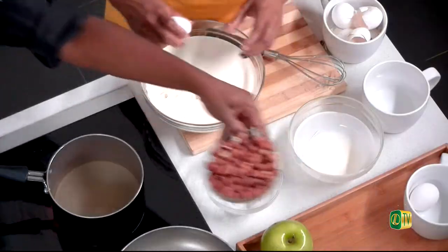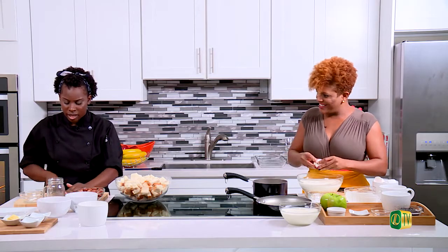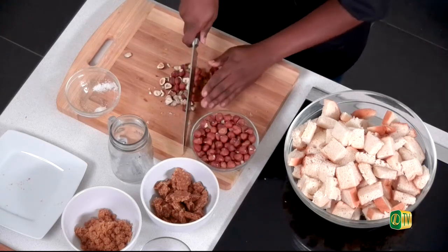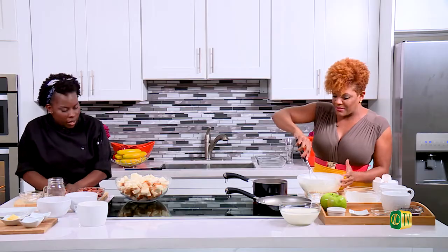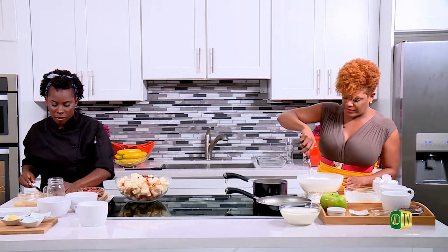We're going to cut up some hazelnuts. I love hazelnuts — I think it's an underrated nut. People love peanuts and cashews but hazelnuts are where it's at. They are really expensive though, so I kind of get it. I actually enjoy raisins — I probably would have added raisins to this. Would that work with the nuts? Absolutely, you can add anything to your bread pudding.